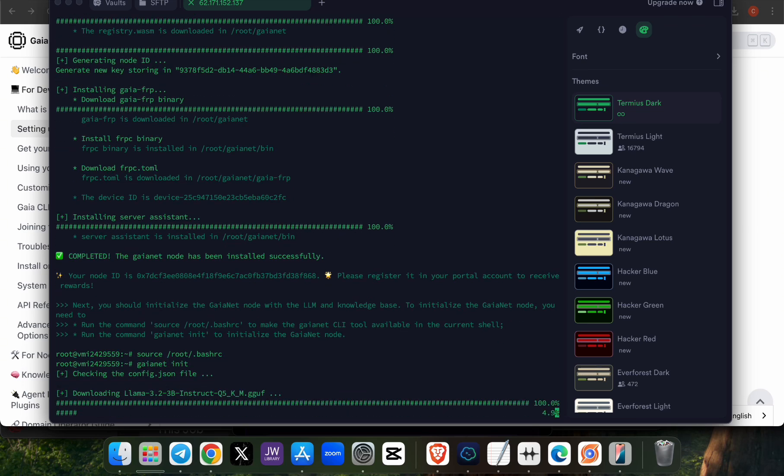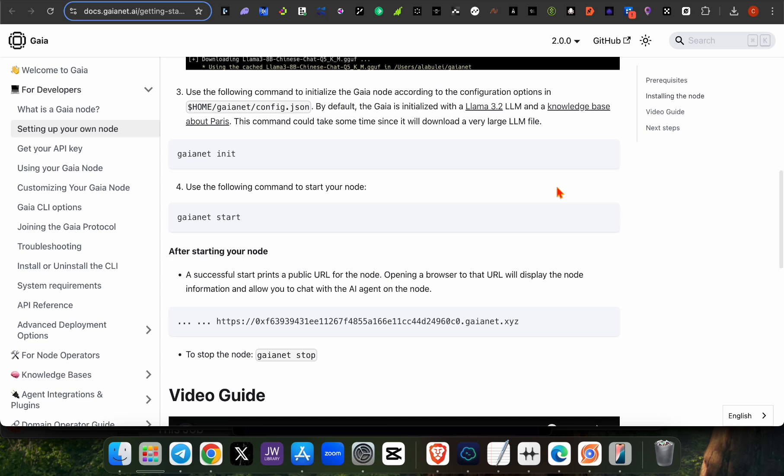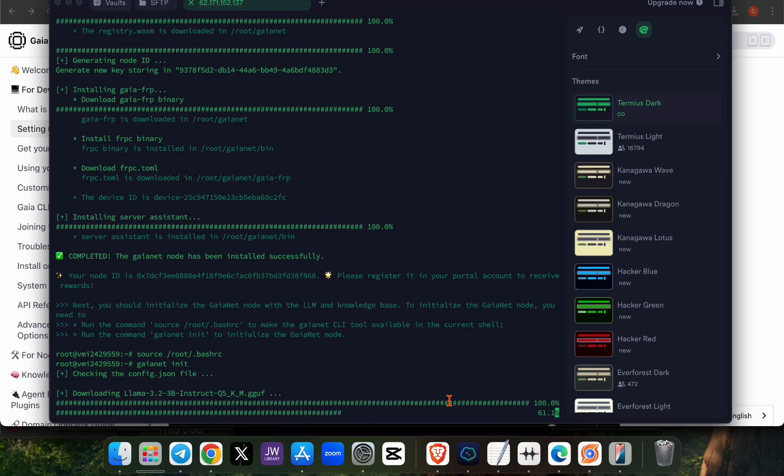Running those commands will download files containing your details — your API address and everything needed for your node to get started. Wait for it to load. I'll also send the guide link below so you can follow along. Pay attention to this video so you can increase your points and position yourself for this testnet.